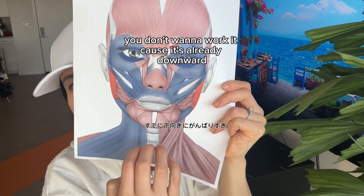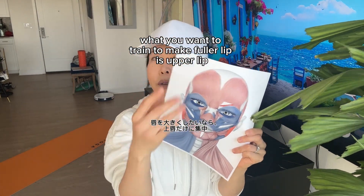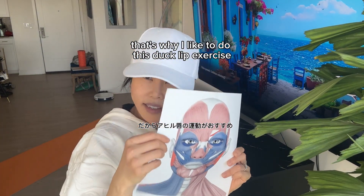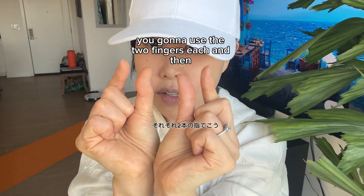What you want to train to make a fuller lip is the upper lip. That's why I like to do the duck lip exercise. You're going to use two fingers on each side and then do an 'oh' motion.